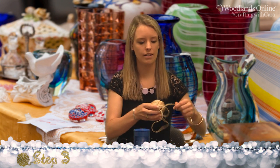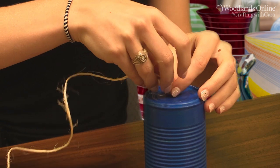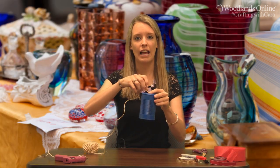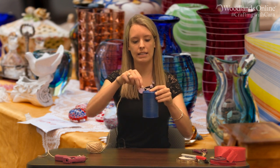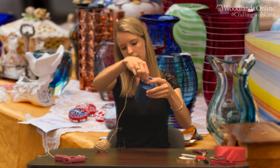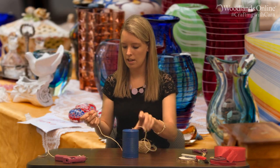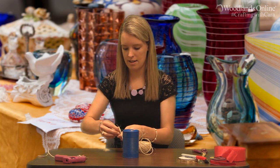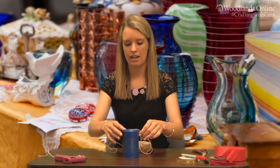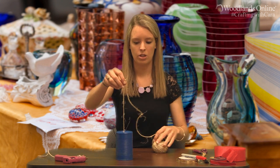Now that we have the hole we can create the hanger to hang our tin can windsock. You can take string or twine and feed the twine through the hole but give it a lot of slack because we don't want to put our hand in and pull it out. Just wait until you see the string at the other end — okay, it's right there. Pull it through and then make a knot at the end. Tie it and there you have your hanger, then cut off the string.